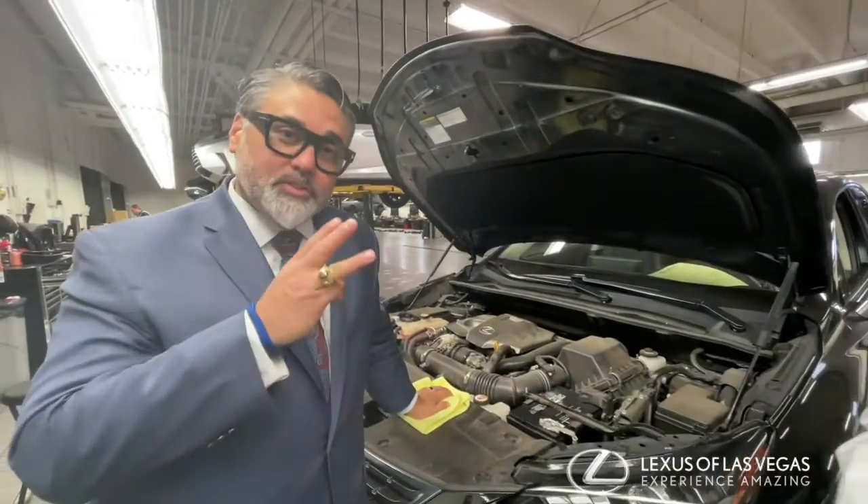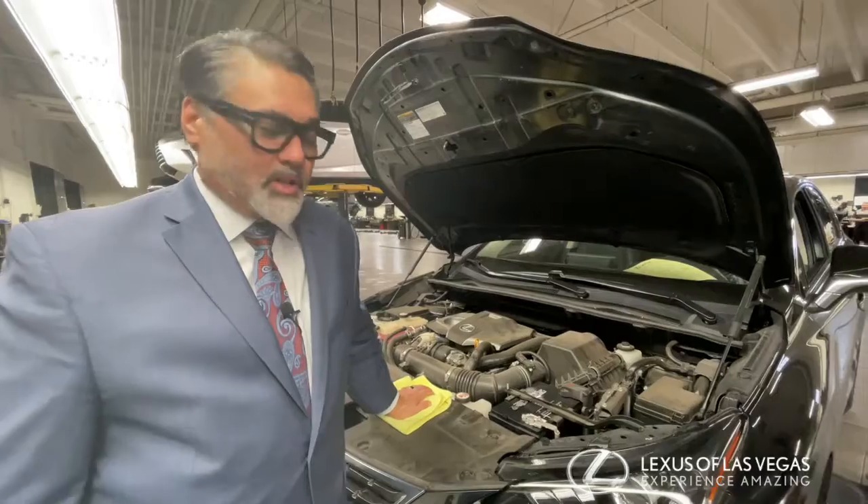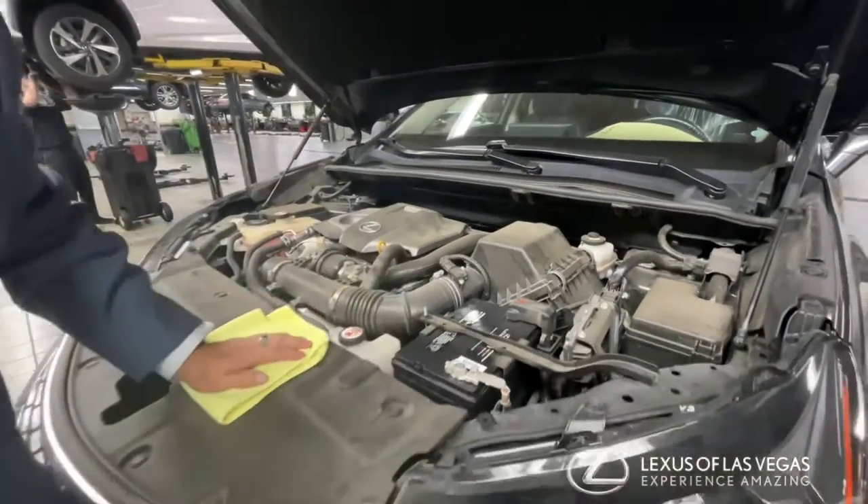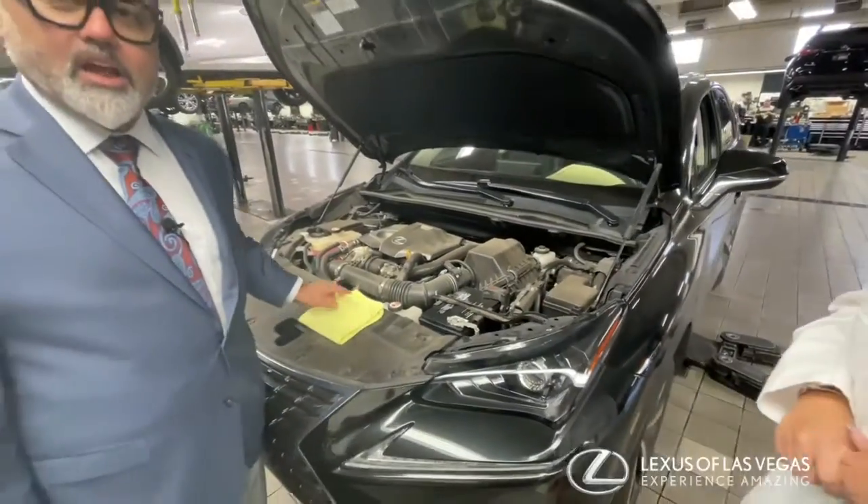Thank you Amanda. So there are three traditional really important things you should be looking at: your engine oil level, your brake fluid level, and of course the battery. I'm going to show you really quickly how to check all of them.